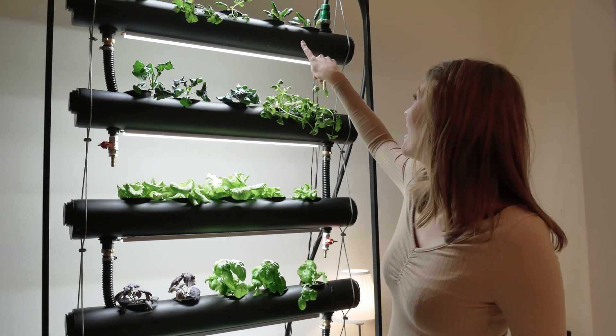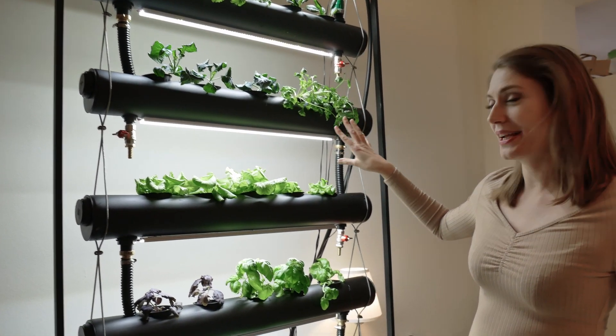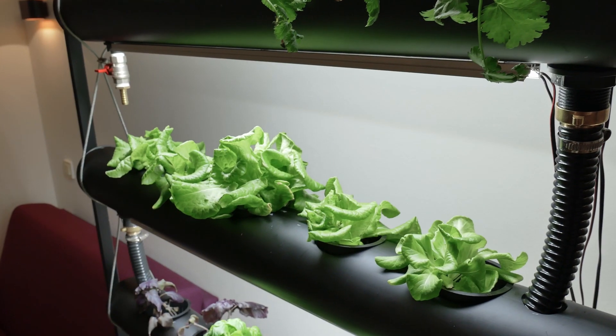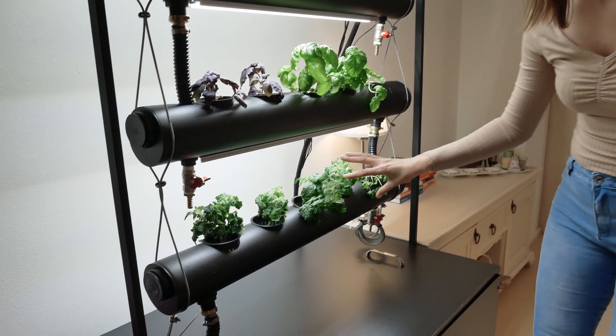Let's take it from the top. I have some spinach here, broccoli, coriander. I have those beautiful salads here — they are supposed to be harvested. And basil and some tomatoes.